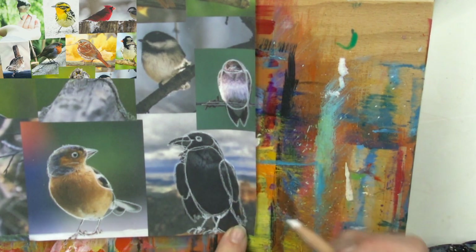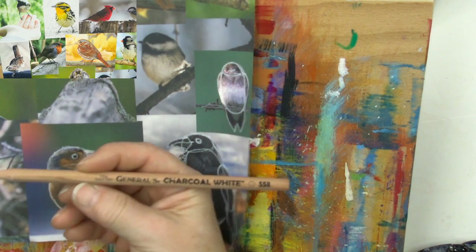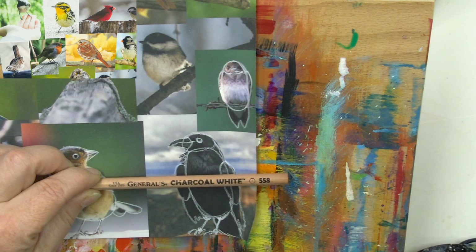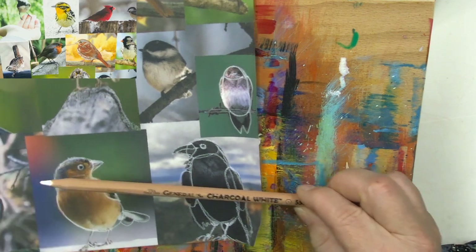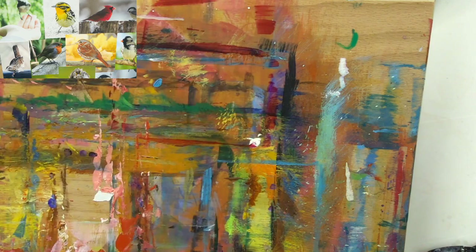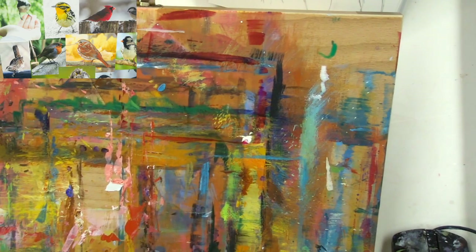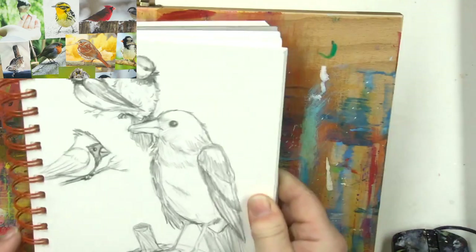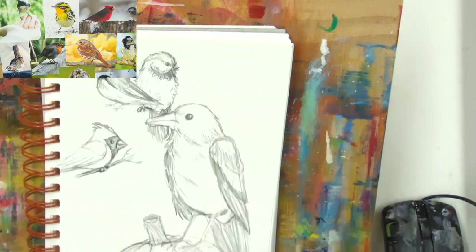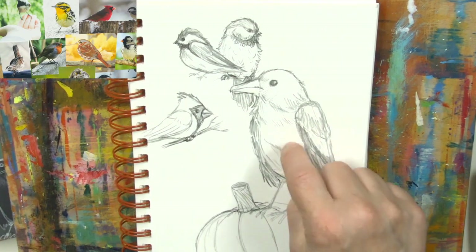Things end up in places you don't expect them when you take your pencil - this is just a standard General's white charcoal pencil. I'm outlining now, I'm going to put my book back here and we'll look at this. Let's just line that up. You see that little raven - you can make them cuter, they don't have to be fierce. Chickadees are always cute as far as I'm concerned.